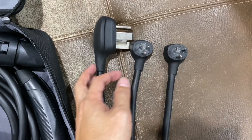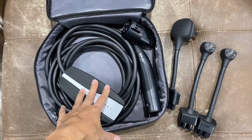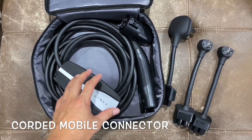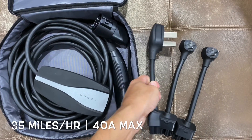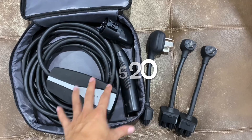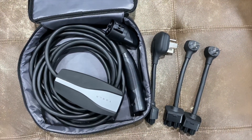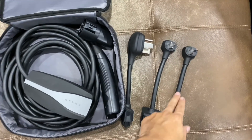This adapter stays in the car at all times, because at home I have a dedicated mobile connector — the corded version that has the adapter built in. You can see it on the website for around $550, which is more than the wall connector itself, but it's still convenient. So that one stays plugged in at home and this one stays in the car. Let me do some tests and show you if it's really worth it.